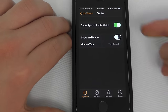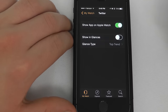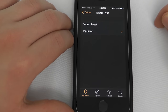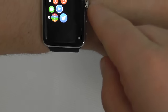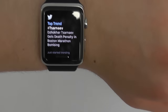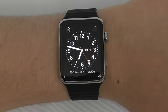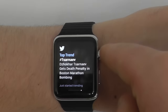You can always re-add apps by going into Show App on Apple Watch, or alternatively deselect that option to remove it. Another cool feature is the Glances feature — if you want to show Twitter in Glances, you can choose the glance type such as Recent Tweet or Top Trend. Now when I go into my normal Glances and swipe up, I have a Twitter Glance and can swipe through all my different glances with Twitter included. That's how to install and delete applications on the Apple Watch and how to add their easy-to-use Glances.